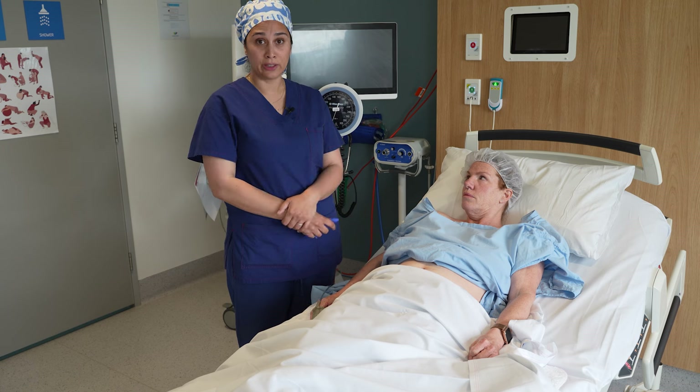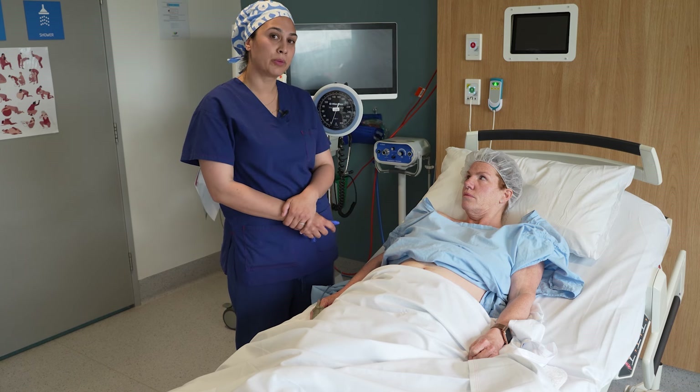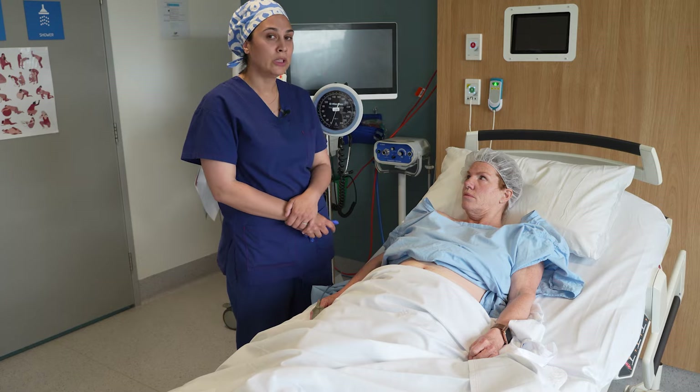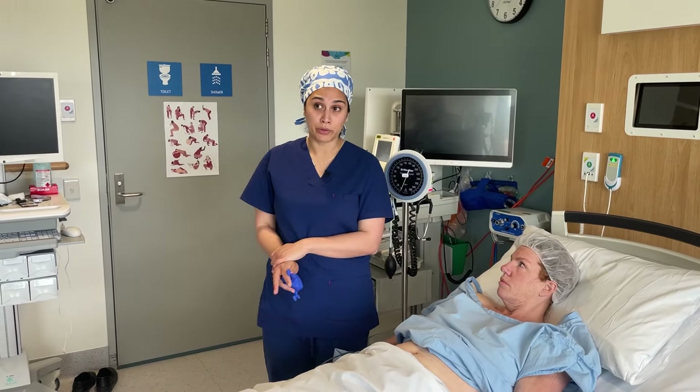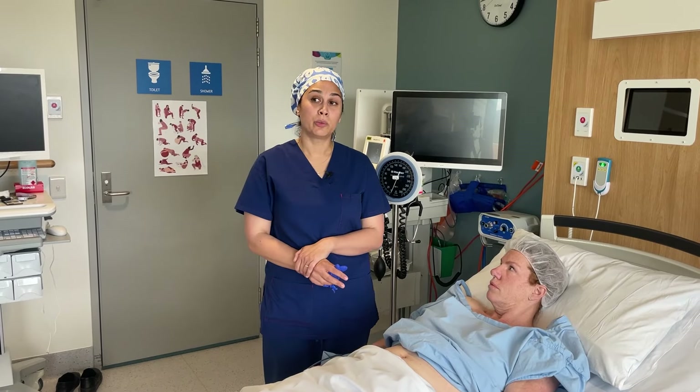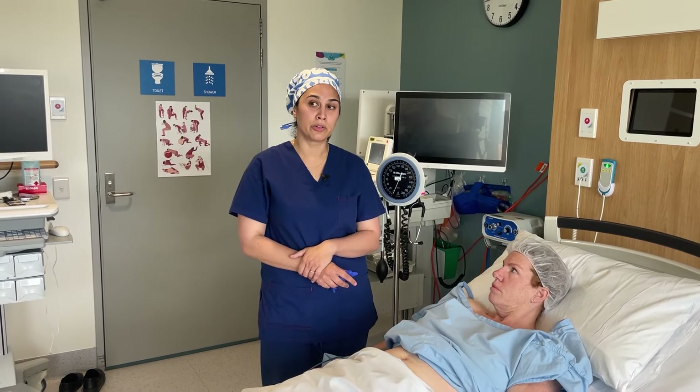Once you've sighted your epidural and loaded the epidural, it's really important to perform what we like to call a sign-out process with the midwife in the room. What this involves is a sensory level check together, a motor block check as well, which you will document and should correspond to around the 30-minute mark after the epidural has been inserted.